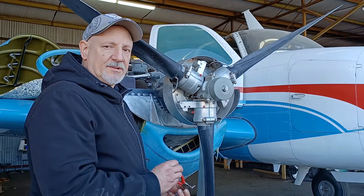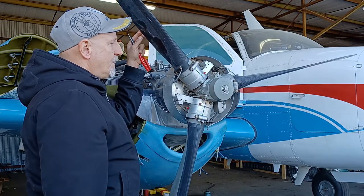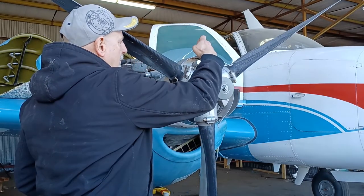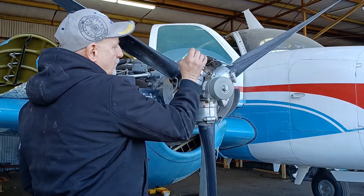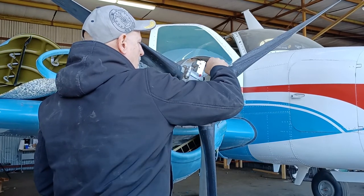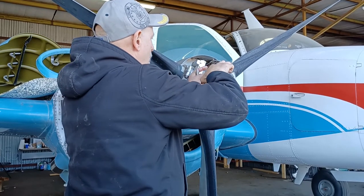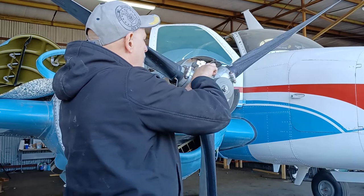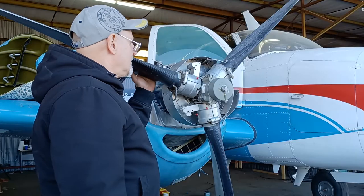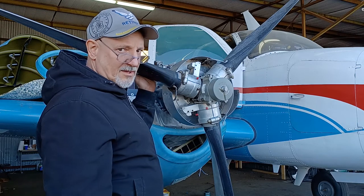The next step is to remove the safety wire off of the link pins and link pin screws. I've taken all the safety wire off the link pin and link pin screw.